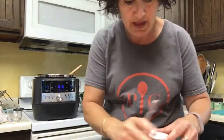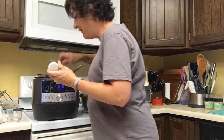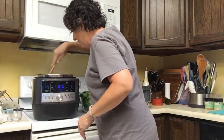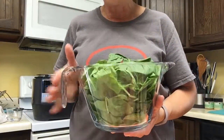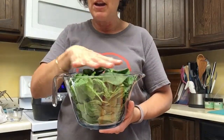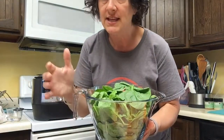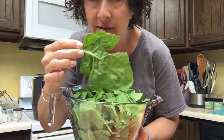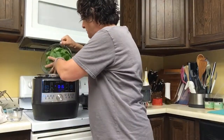I wish we had smell-o-vision! I'm going to add some salt, about a half teaspoon, and then I'm going to add about eight cups of spinach. I've measured this out in my batter bowl. I love these batter bowls — they come with a white lid that fits nice and tight. They're perfect for mixing batters, putting leftovers in, measuring things. I found the world's largest spinach leaf today! So all eight cups of this spinach is going right in.